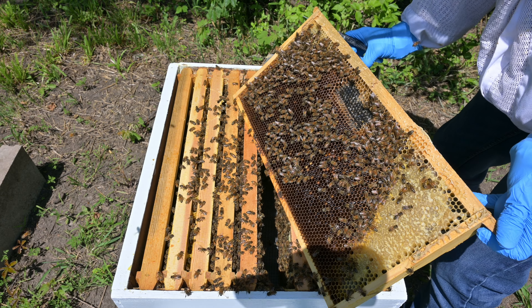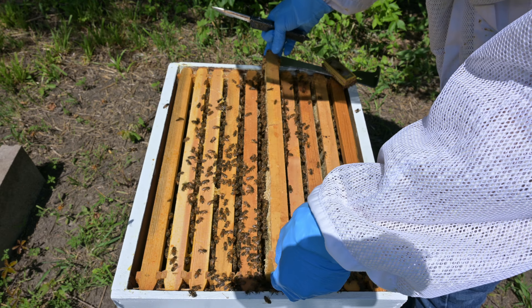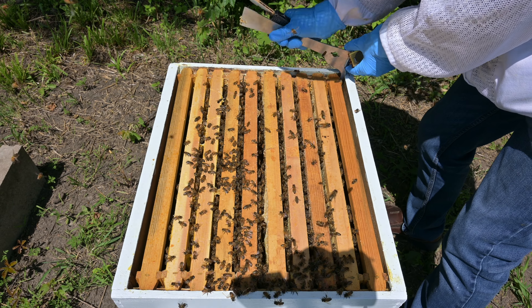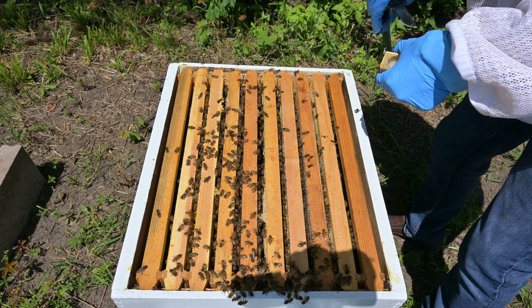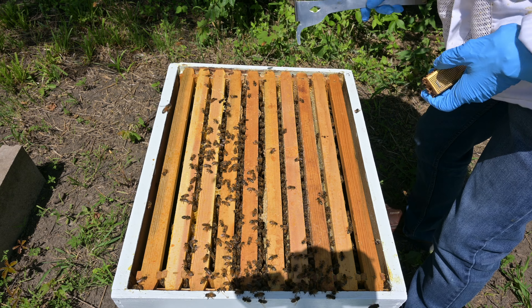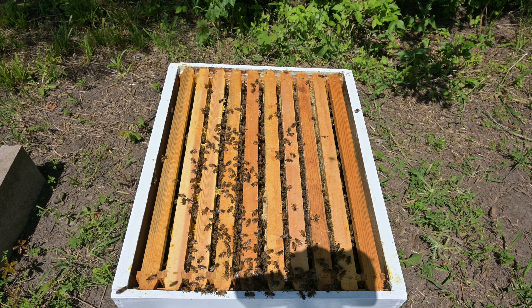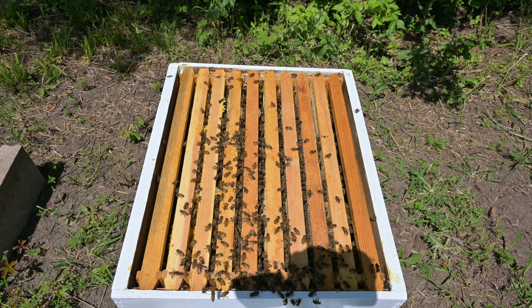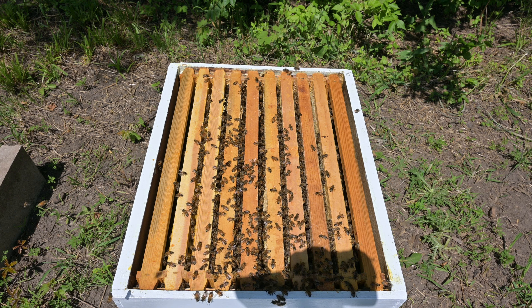The frame is then reinstalled and I make sure to give proper spacing in the frames. They like to move up the sides, but we need to make sure that they are close together, because if they're not close together they'll start building hive frame material from one frame side to the other, and that beeswax will keep the frames stuck in there and they won't build properly off of these frames. Once we know they're all situated and it's all good to go, I put the top back on and seal them up.